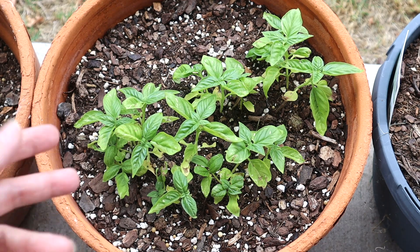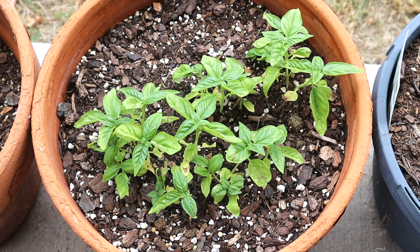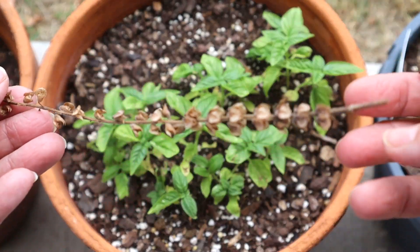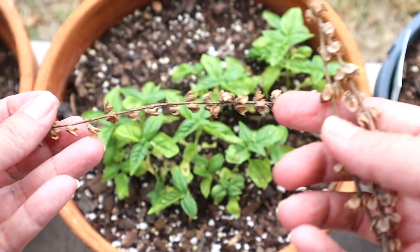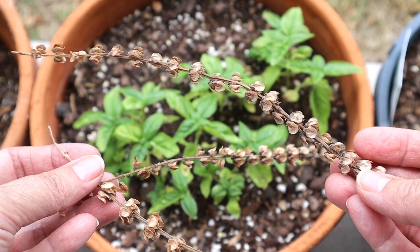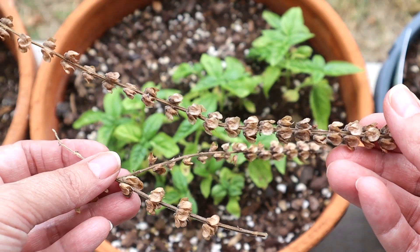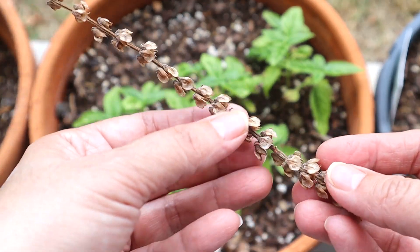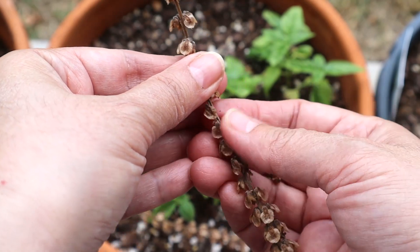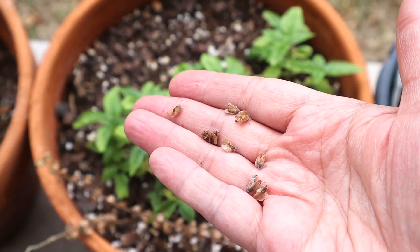This is the basil which I planted this year. Last year I harvested the seed from my previous plant. That was the tip edge — I cut it when it was dry and fibery. What I do is I separate the seeds individually. They look like this.